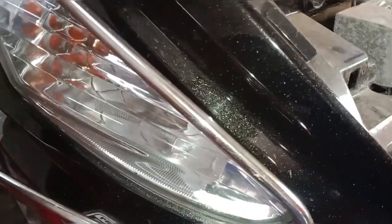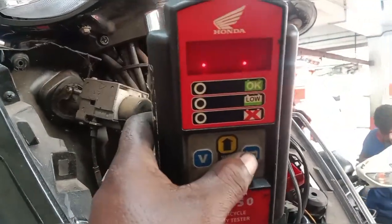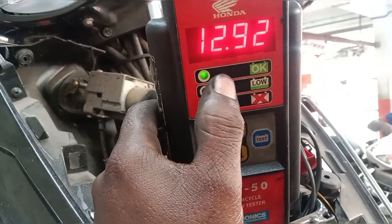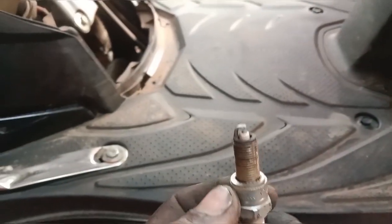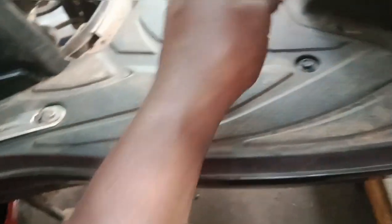The battery will be checked and tested. We are not working in the back.